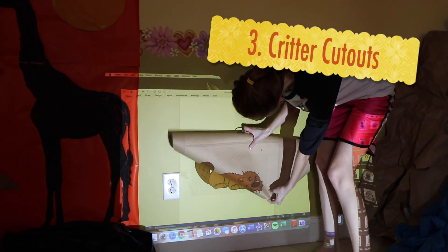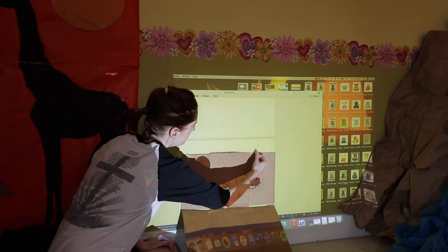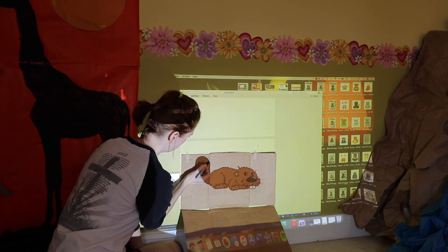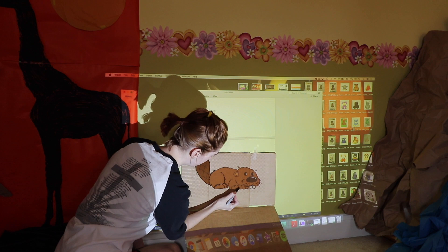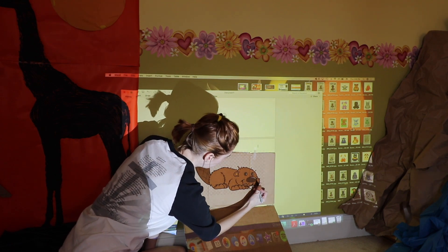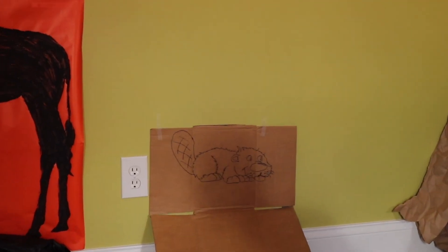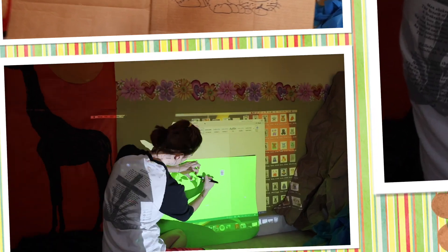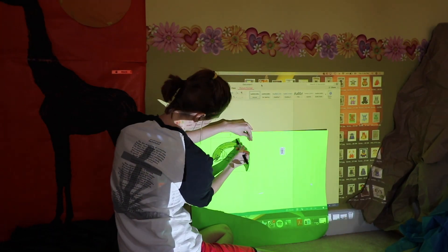The next project is to make some animal cutouts. This is super easy with a projector, laptop, and some Sharpies. I found some cartoon beavers, traced them onto cardboard, and cut them out. I like to retrace them a second time so that way the picture stands out really well. You can paint your animal cutouts if you want, but I like the beavers just the way they were. You can repeat this process with butcher paper or poster board to make other critters.